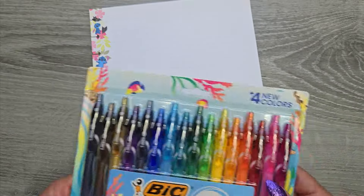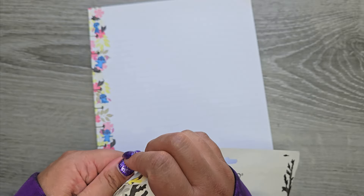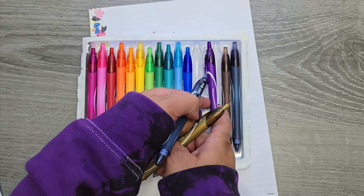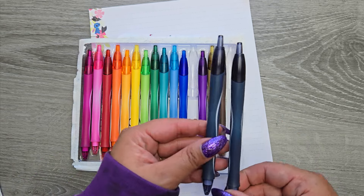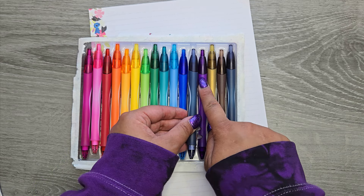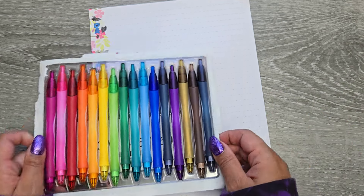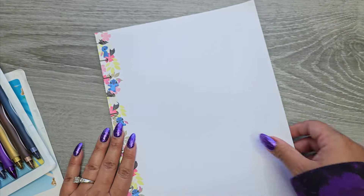We're trying this on my Happy Planner paper because this is the paper I'm most likely going to write on all the time. Opening this up. It looks like these two might be the same color — I think you get two of the navy. My guess is these mark the new colors and then you just get an extra one, and these are all the other colors. I didn't even know these came in another color. I'm really excited because I want that purple — we're just going to write with all of them and see what they look like.